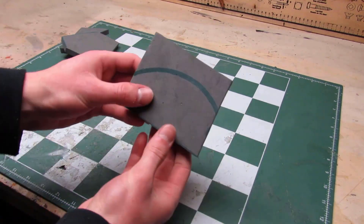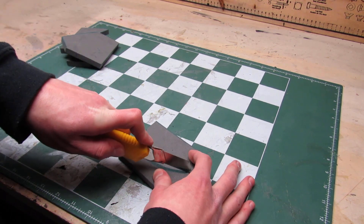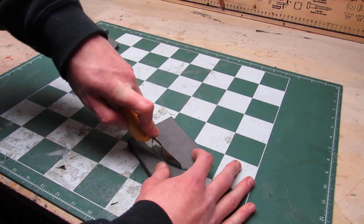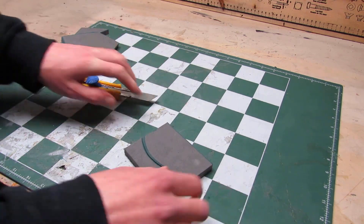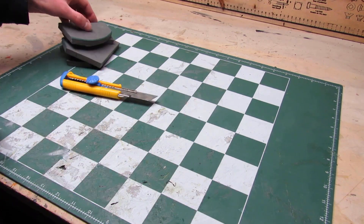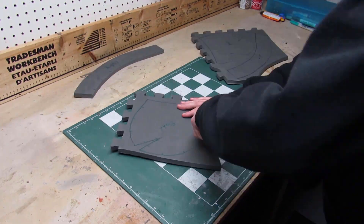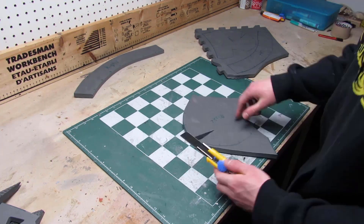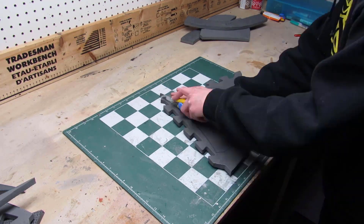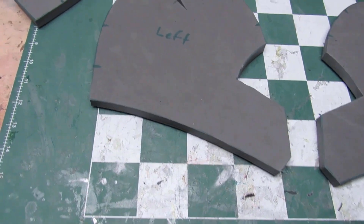The last cut you have to try is a curve, and this one's a bit trickier than the others. When you do a cut like this one, you need to bend the blade where you want to go. This cut is not as clean as the others, but it's not a big deal. Now it's time to cut your helmet pieces out. To keep your cuts as clean as possible, make sure you sharpen your blade after every couple of cuts. And now here are the four pieces of the helmet all cut out.